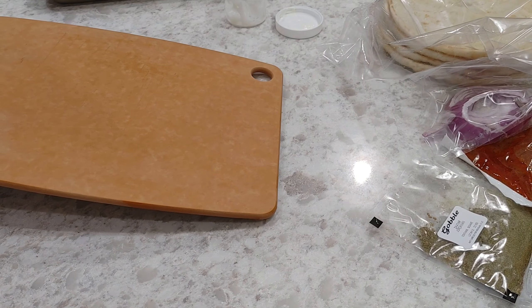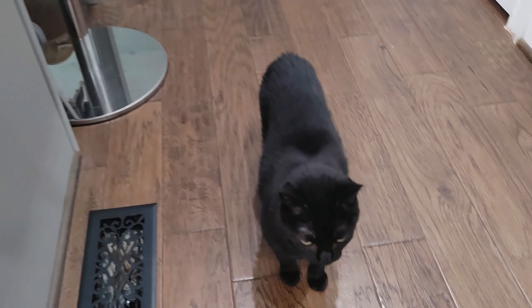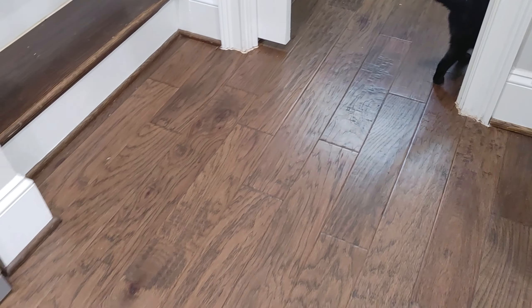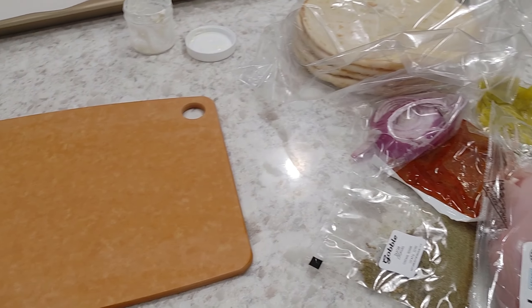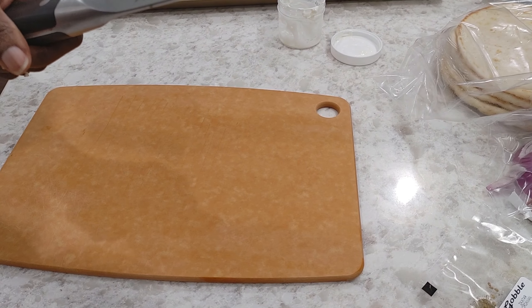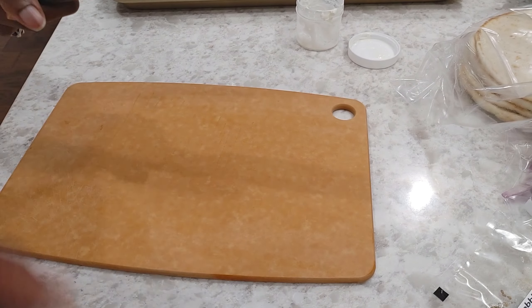My other baby showing up right on time for dinner. Hello, princess. Say hiya on TV! It's dinner time. Back to the pita breads — I withheld myself from petting my cat so I wouldn't have to go wash my hands again. Here we go.